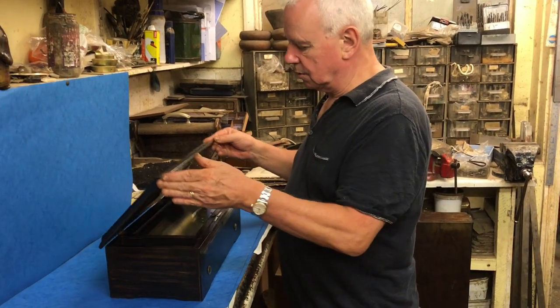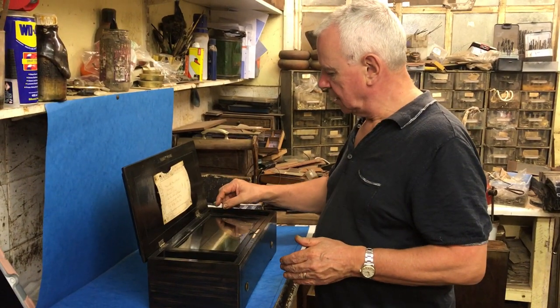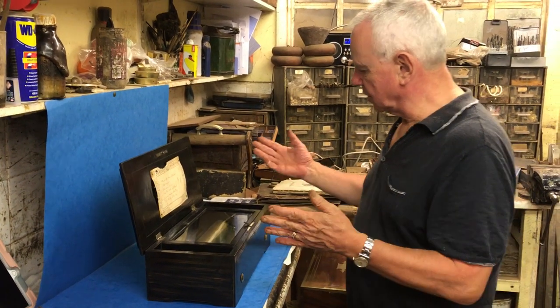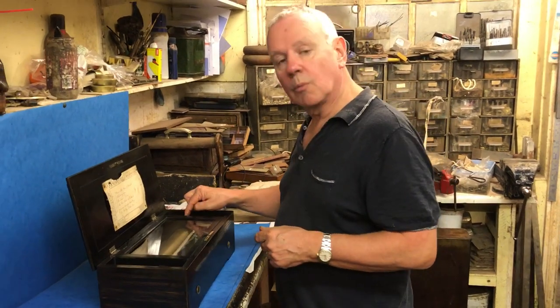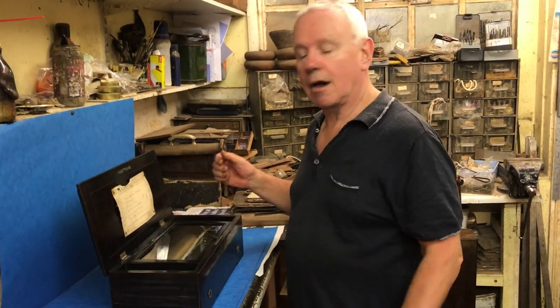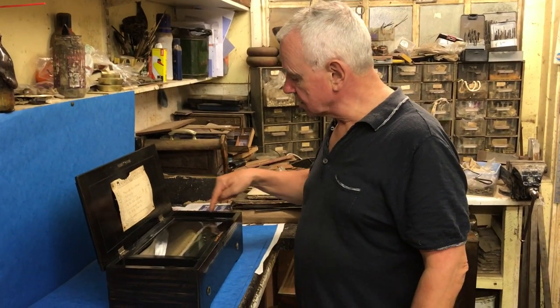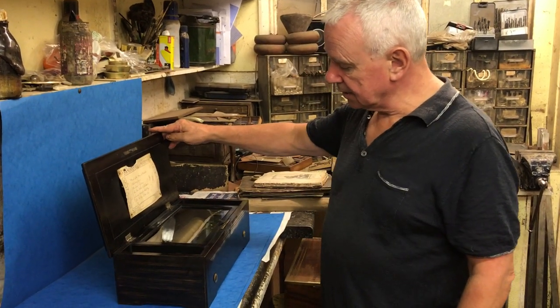This box will play through. If you have it on change, it will go right through the whole list. If you've got a favourite, you can put it on repeat and play it to your heart's content. Start, stop button — all marked up. A lovely box.